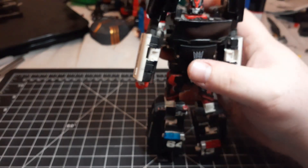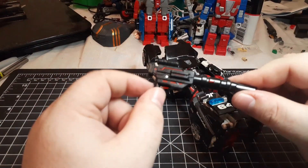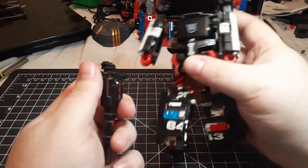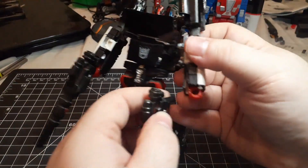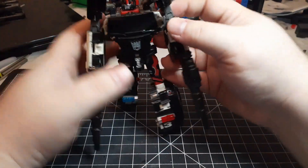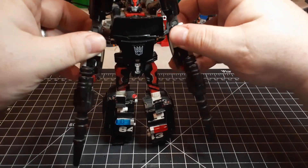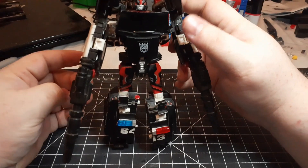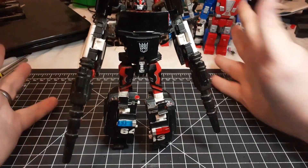For accessories, you get these two guns — this is how they came, I did not do anything to these. They peg into his hands just fine. He also came with a combiner foot, or was it a hand? I don't remember, and I don't know where it is.